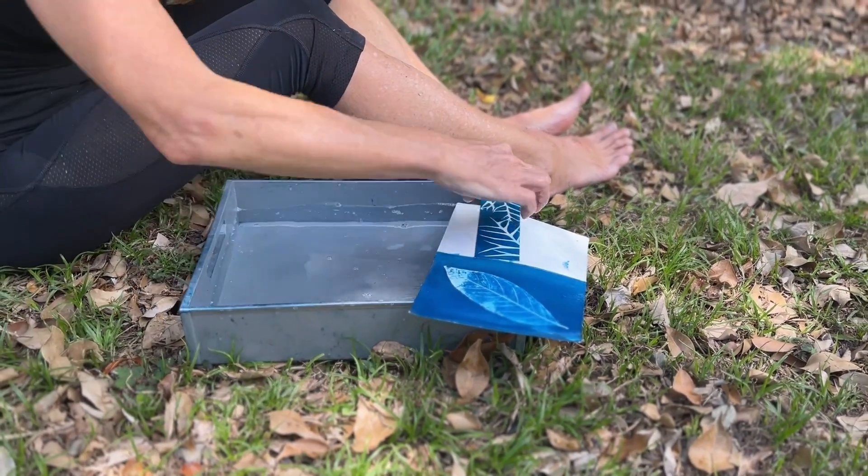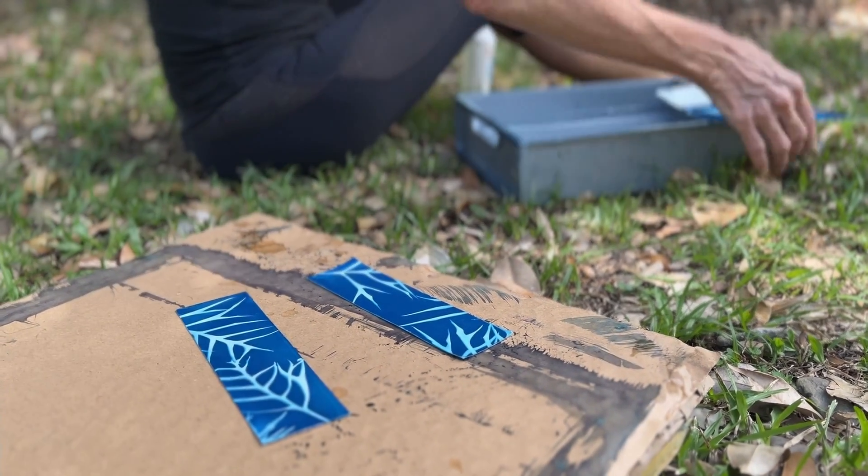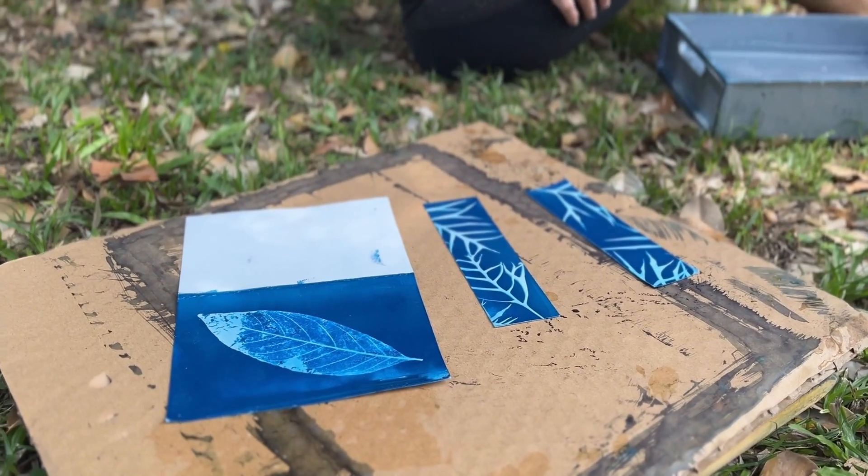In and out — this would happen naturally over a 24-hour period if we left them, and then they're done.